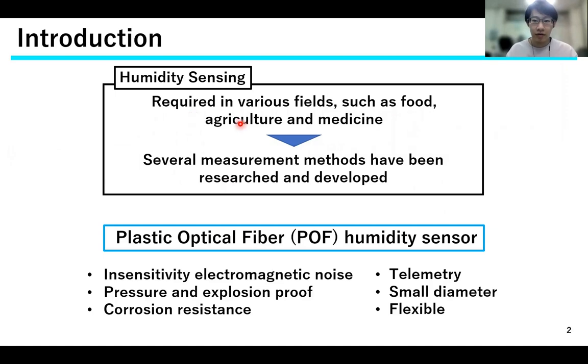Humidity sensing is required in various fields, so several measurement methods have been researched and developed. One of them is the Plastic Optical Fiber Humidity Sensor. Both sensors have a variety of features.